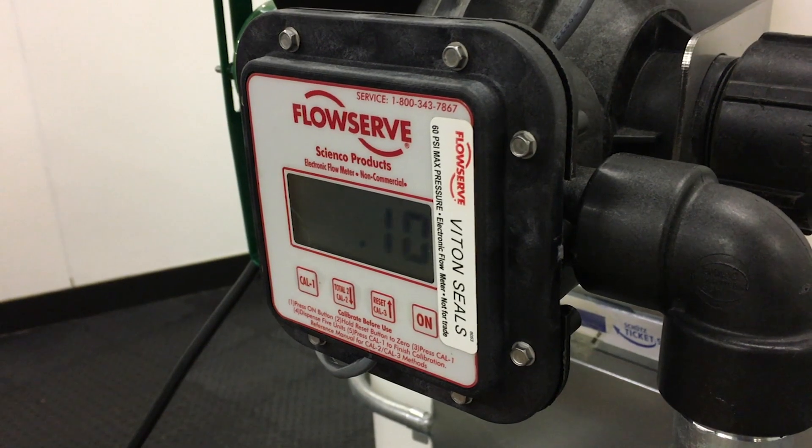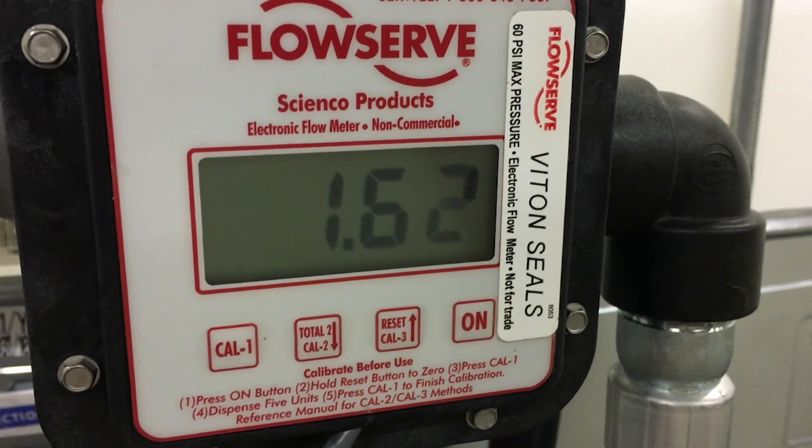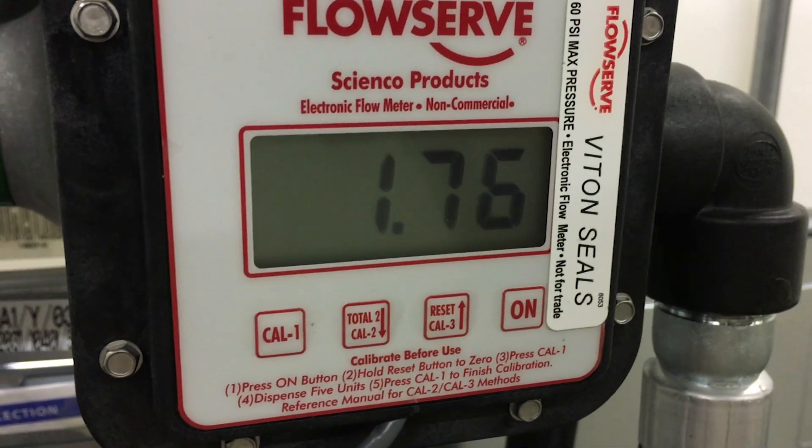Before performing meter calibration, turn the pump on and purge the pump and hose of all air. For best results, calibrate at normal dispensing conditions. Always calibrate with the product being measured.